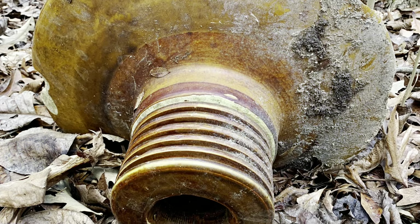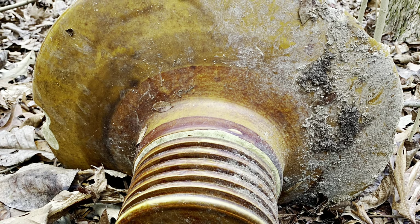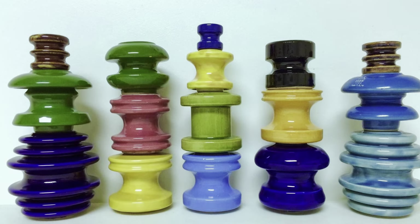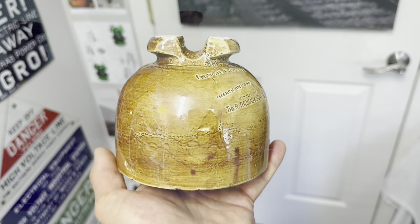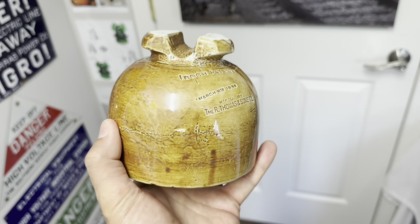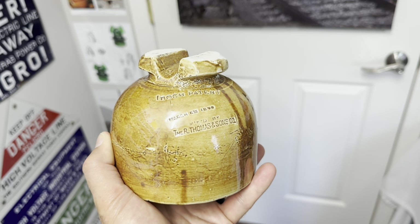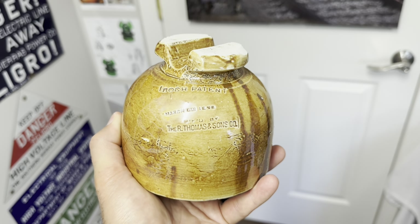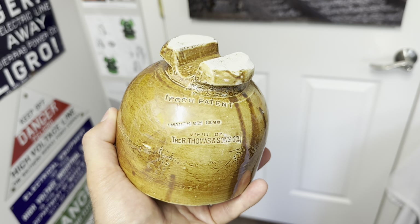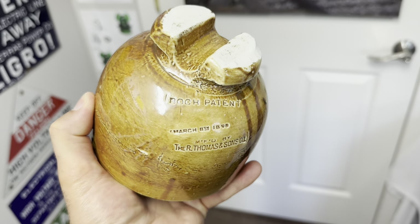I collect both glass and porcelain for all the beauty that they have and the history attached to them. Here are some spool type insulators. Here's an early high voltage porcelain insulator made by the R. Thomas and Sons Company, patented March 8, 1898, with a beautiful glaze on it.